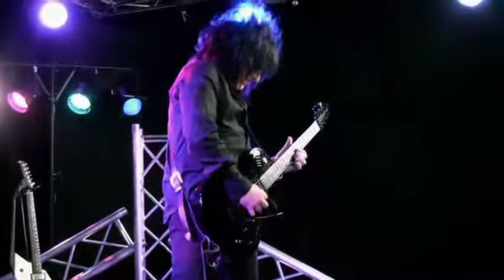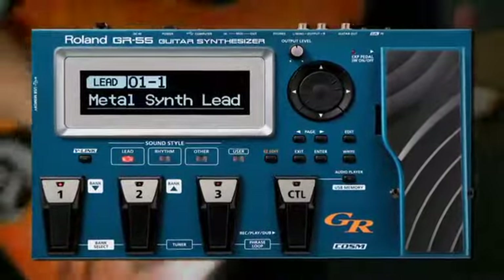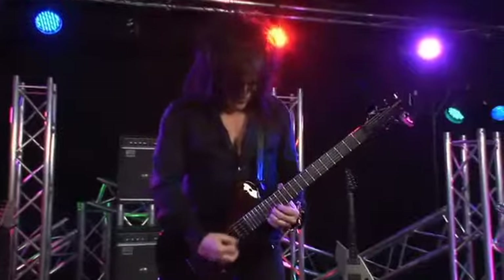With all these amazing features, the GR55 is by far the most advanced guitar processor on the market. There has never been anything like it. For guitar and bass players, the future starts here.